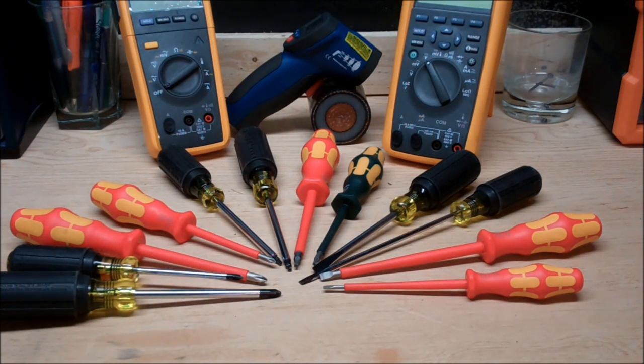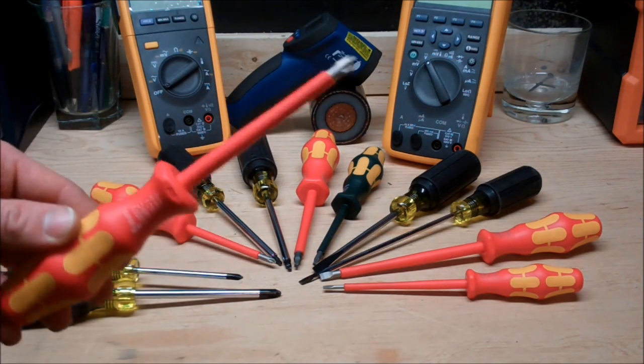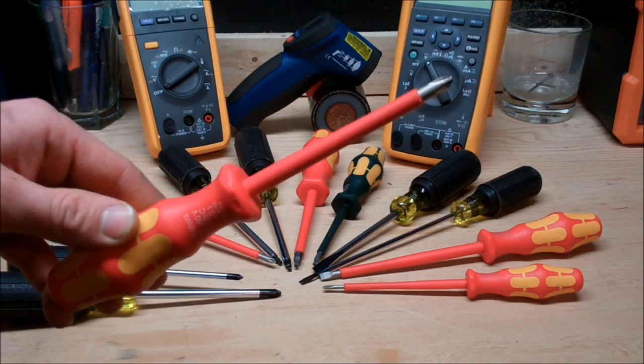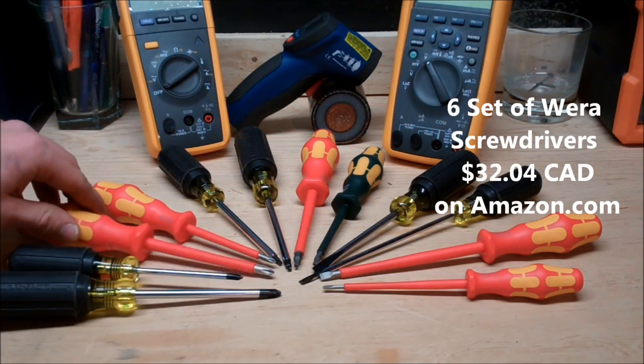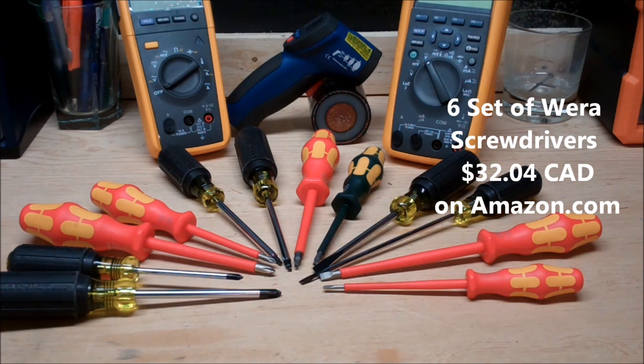So what I really want to stress on — the first point, and probably the most major point — is the price per quality. The Wera right here is an amazing tool, but it's really amazing for its price range. For a set of 6 of these on Amazon.com, it's $32.04, or $5.34 on average per handle.